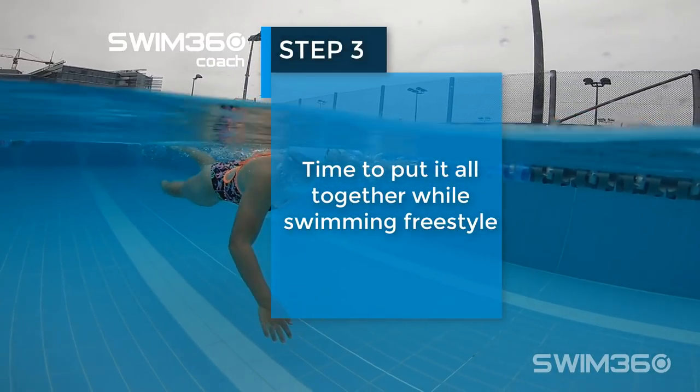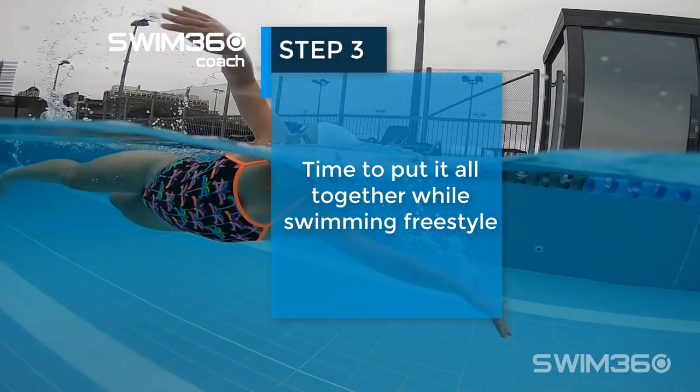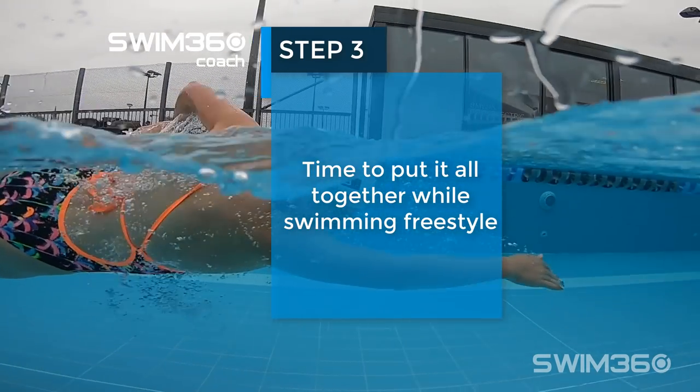Step 3, time to put it all together while swimming freestyle. Practice until easy breathing becomes a habit.